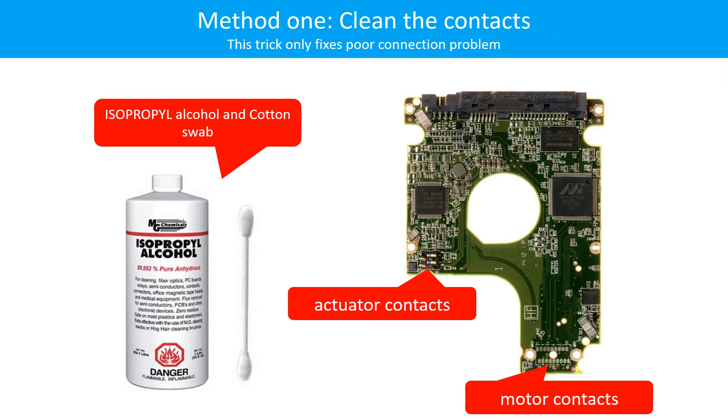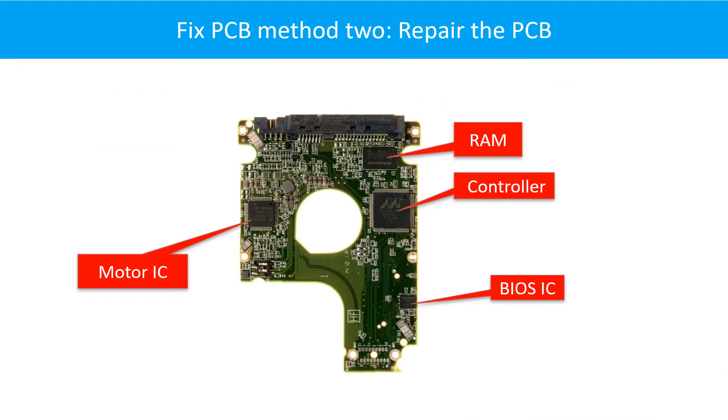Method 1: Clean the contacts. Cleaning the contacts on the PCB board and also on the hard drive can fix the problem caused by poor connection between the PCB board and the hard drive. This picture shows the basic components on the PCB board and their functions. You may take this picture as a reference to fix your own PCB board.